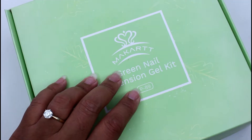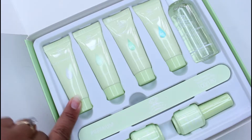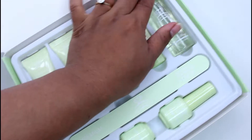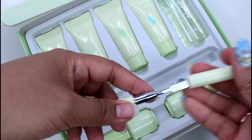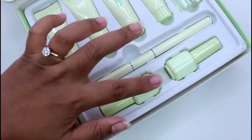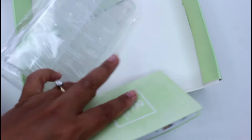This kit came along with other products that McCard sent me, but in this video we're going to focus on this one. Here is what comes in the green nail extension: four tubes of poly gel — the first one is clear and the rest are color — a bottle of solution, a nail file, and a dual-ended brush with a spoolie on one side. There are also two polishes: a base coat and a top coat, nail forms, and a pamphlet on how to use it.